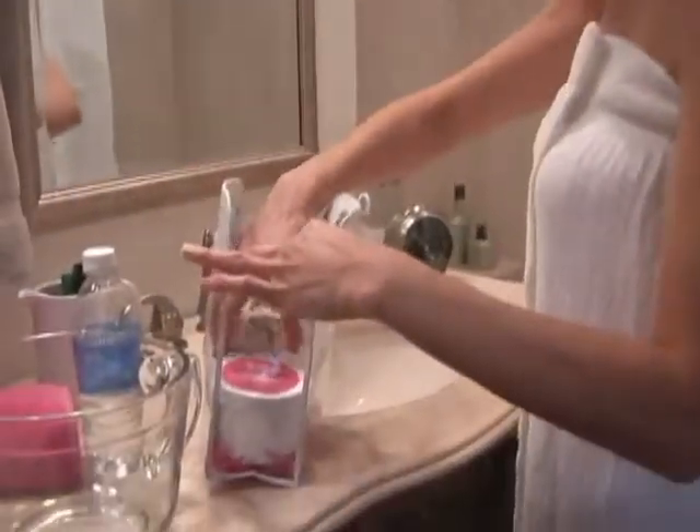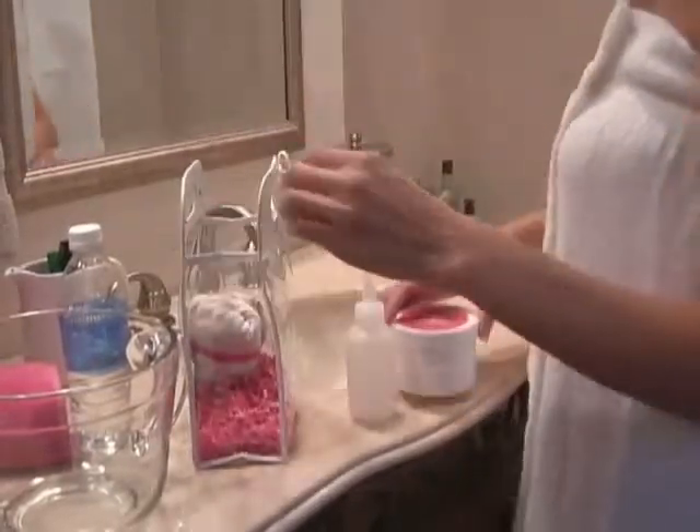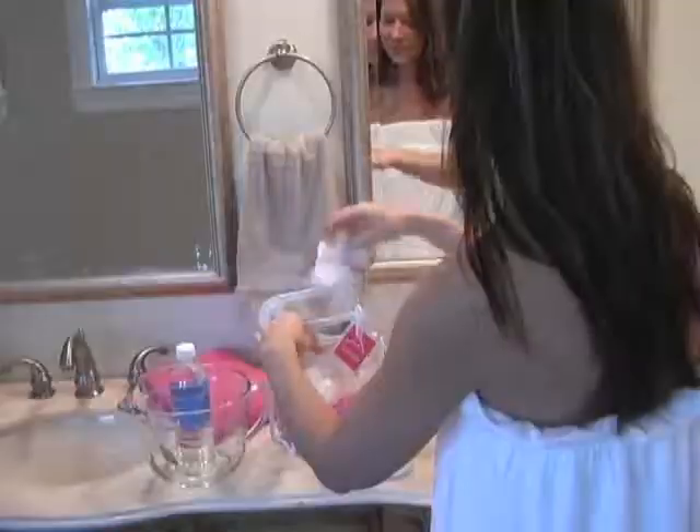Start by pulling the items out: the basting bottle, the minerals, and the face bra.